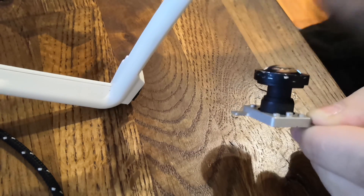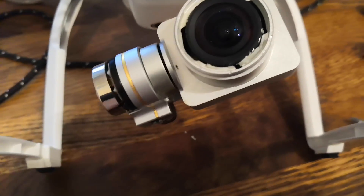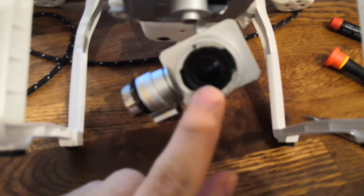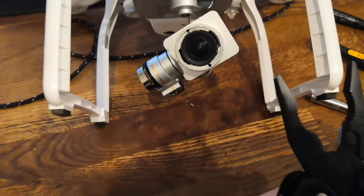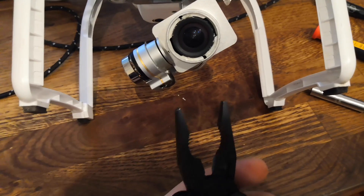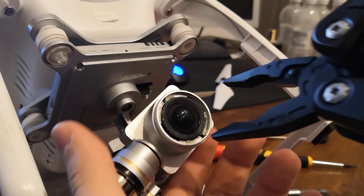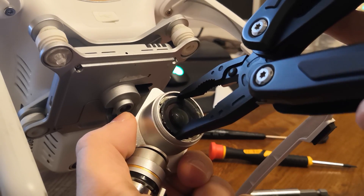The next step is to just put the camera back together. Actually adjusting the camera lens after you've put it back together just involves gripping the outer edge and twisting. Pretty much the only way to do that is with pliers — I recommend needle nose. These are a bit too big but will do for now. Just grip the sides here and twist.